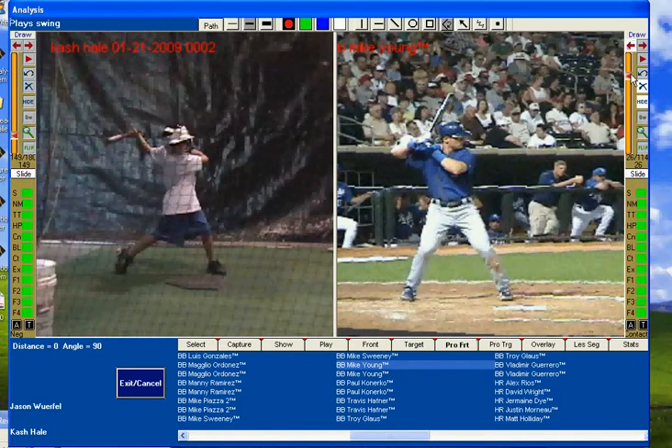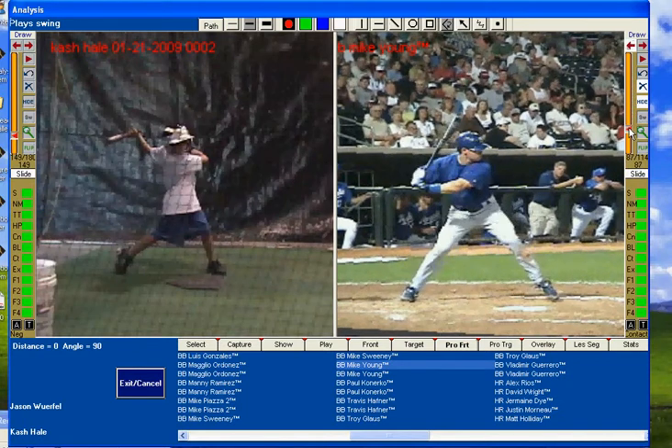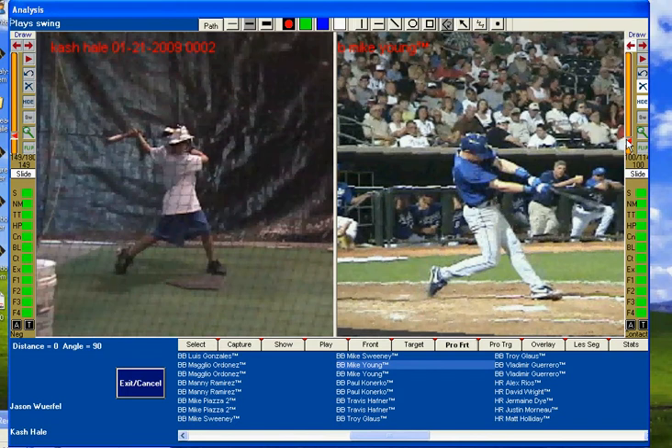Put him next to major leaguers like Michael Young. See the load, the stride, the transfer of energy, hitting on a firm front side, staying behind the ball.